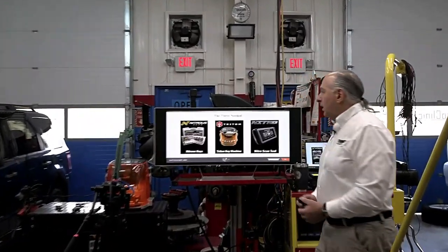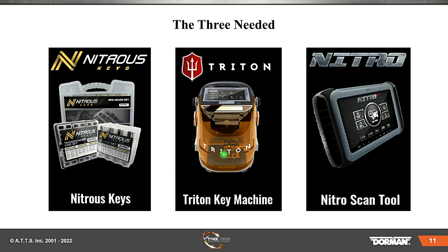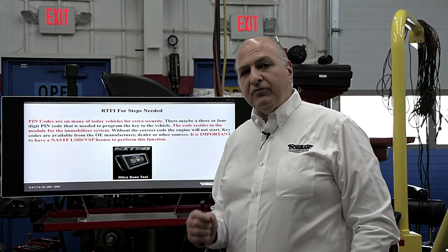Here's their system again: the Nitro Keys, the Triton Key Machine, and the Scan Tool — those are the three you need. RTFI: read the freaking information for steps needed. This is important information.